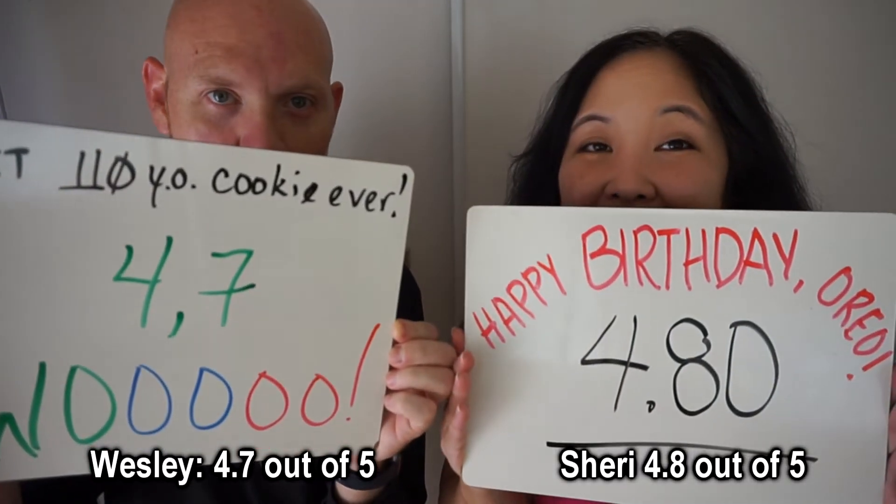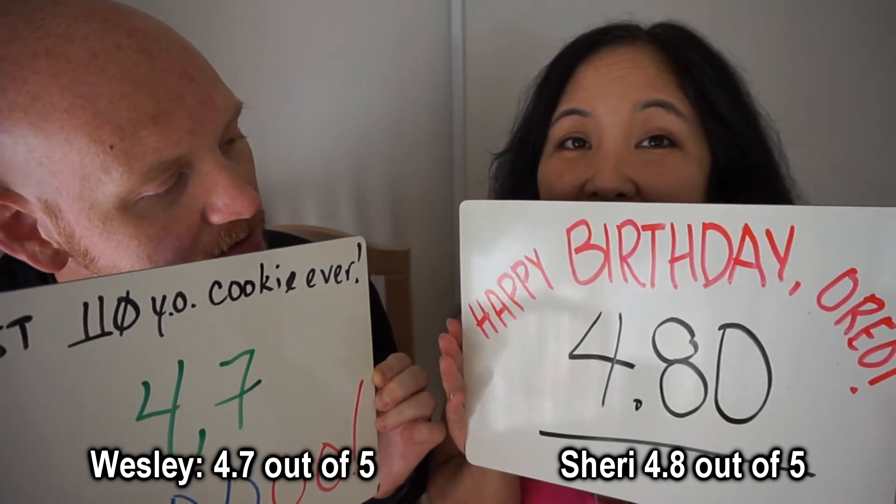They did a really good job with their birthday Oreo. So we have our ratings — ready on three: one, two, three. 4.7! Happy birthday Oreo. He's got a one-up on me: 4.8! I really really like this — I think it's one of their better flavors. It really has a birthday cake feel to it. You don't get that chocolate birthday cake frosting flavor in a cookie. Good on you Oreo for pushing those taste boundaries. These are limited edition only for their 110th birthday, so go and get them and enjoy the sprinkles. Thank you very much for joining us — woo! Aloha.